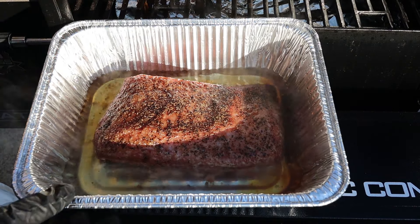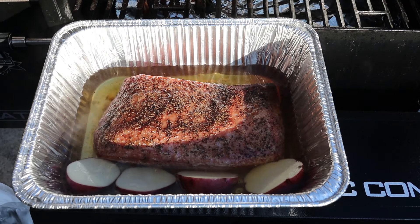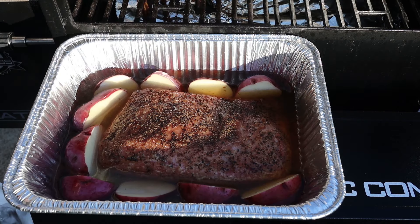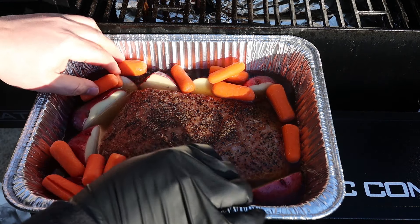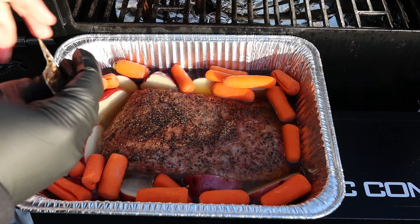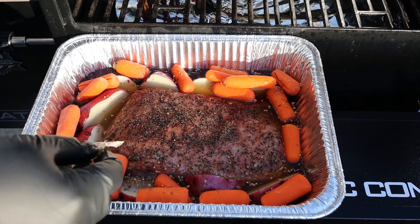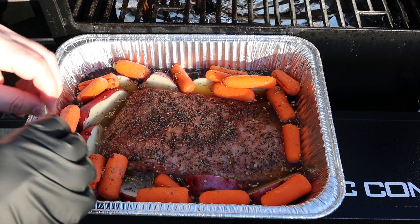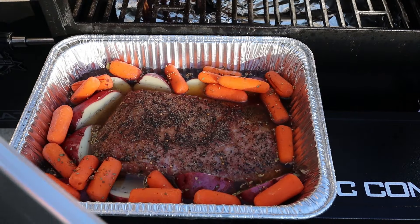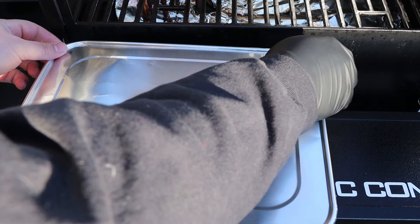So the corned beef is gonna braise away, and while it is we're gonna put our potatoes in — just small redskins cut in half, down in the juices. We'll toss in our carrots too and they'll start to steam and get nice and tender. Then we'll take that seasoning pack that comes with the corned beef and drizzle that in over the top of the vegetables. That looks fantastic — then we're gonna cover it up nice and tight so we don't let any of that steam out.